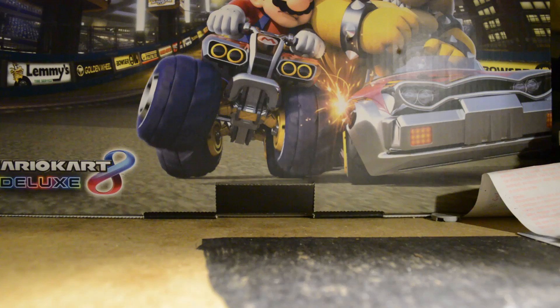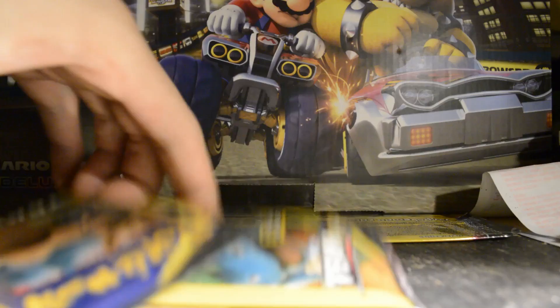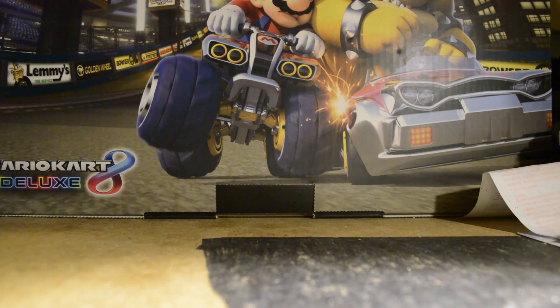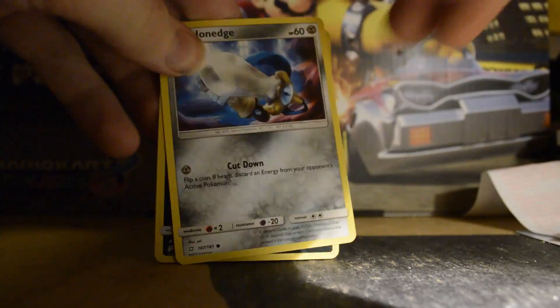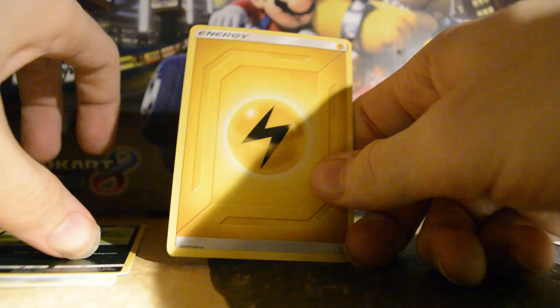Next up is our packs. What do we have? We have Hornage, Zoroa, and Lightning. On to the next pack.